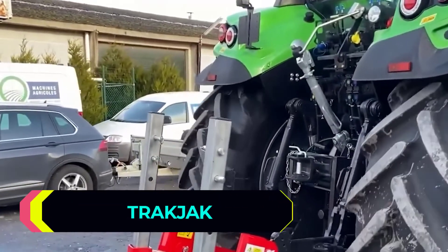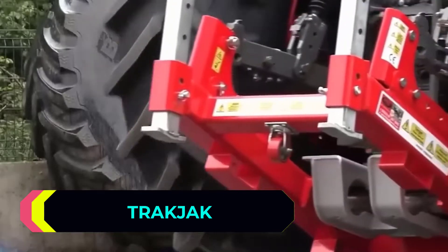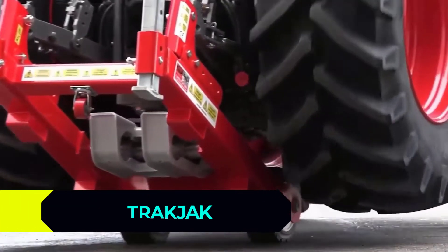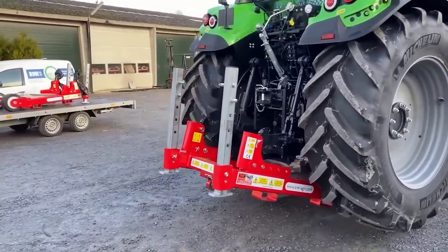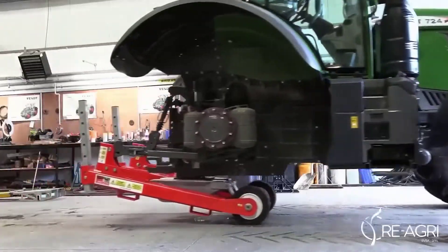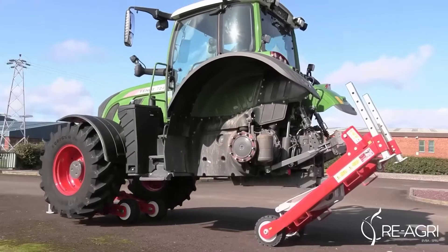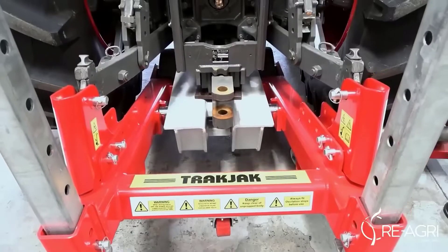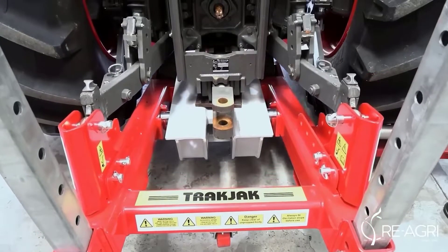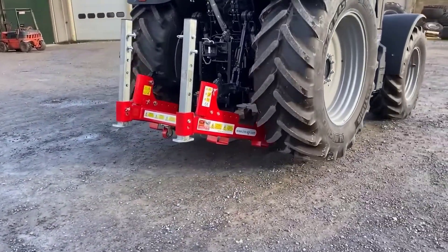Do you need to lift the rear of a tractor for repairs, tire work or washing? It's easy to do it if you use this specialized jack. The model has a lifting capacity of 26,456 pounds and an empty weight of about 772 pounds. Simply connect the jack frame to the tractor's rear linkage arms. Lifting is carried out thanks to the rear suspension hydraulic system.